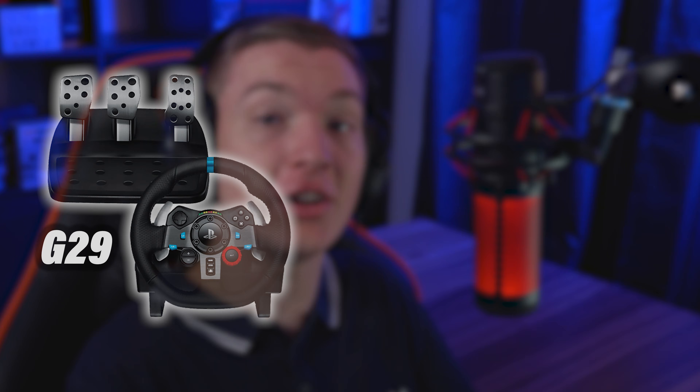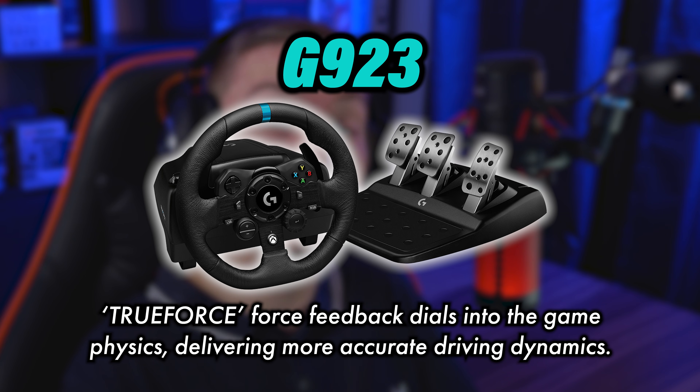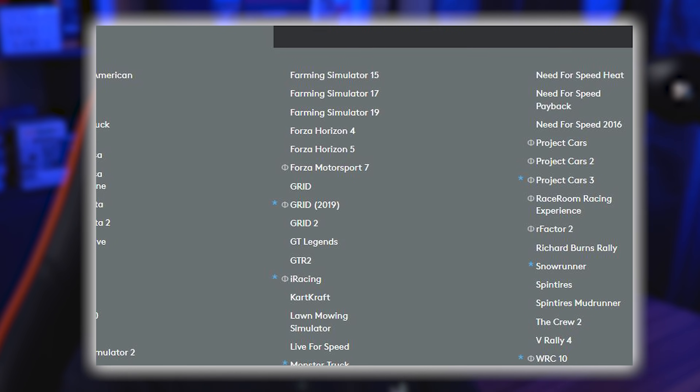In today's video, I'm going to be showcasing my settings for the Logitech G920 in Forza Horizon 5. This also applies for the G29 and G923. The G923 has True Force, which updates the force feedback more accurately to the game you are playing. It's only supported in a select amount of games, but FH5 is one of them. My settings shown in this video will still work for those people on the newer model. The settings I'm going to be showing are good for me, but you may want to change them as well — but generally, this is a good baseline.